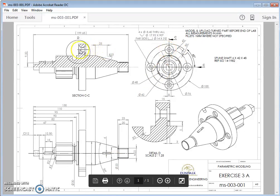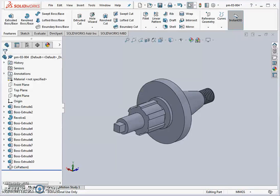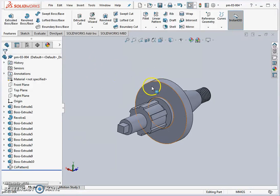We're going to produce four countersunk holes on a pitch circle diameter. You can see the pitch circle diameter here — the hole is sitting on a diameter of 76 millimeters. So let's have a quick look at that back in SolidWorks. The countersunk is from this end, on this face here.